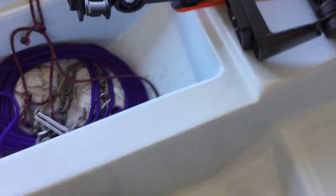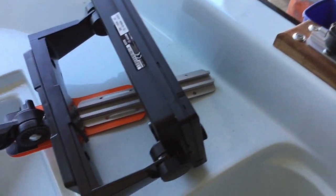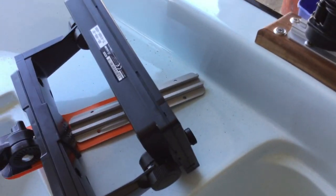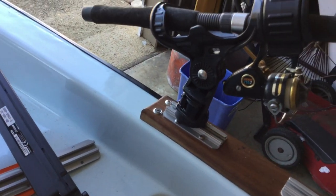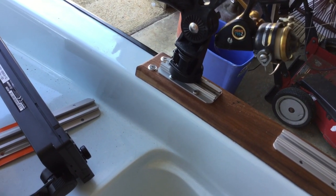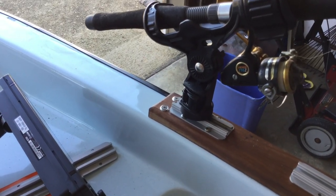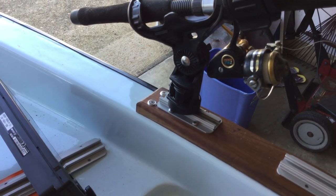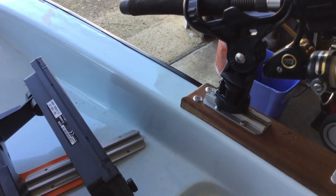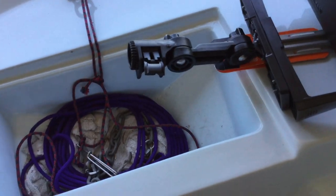Now we have to figure out the transducer. A lot of people run the transducer to the back, make a PVC holder, and stick it in that. Yakattack makes a thing called a switchblade — it locks into this track right here, it's got an arm that slips over the side and the transducer mounts right on it. I don't know much about switchblades but they look interesting. I'm going to call Yakattack Monday and see how it holds up under power, since these are designed for paddling — only three or four miles an hour. When you go fast, another arm lets you raise it up out of the water. When you get to where you're going and slow down, you stick it back in. So it's pretty universal.